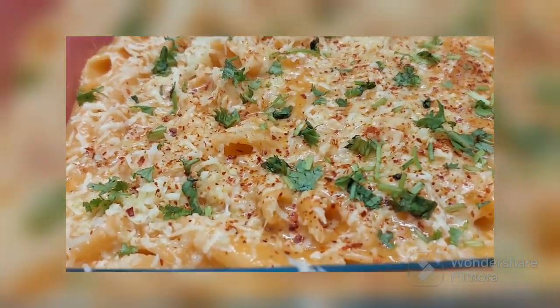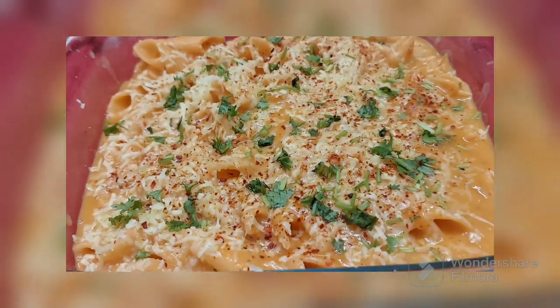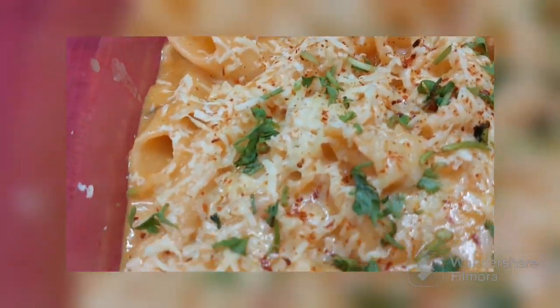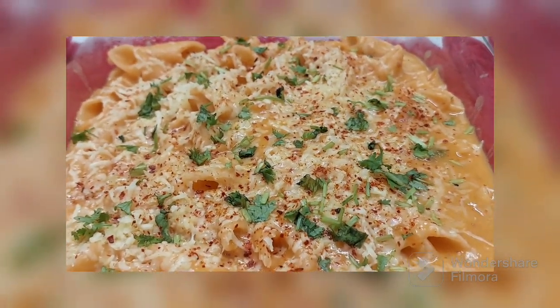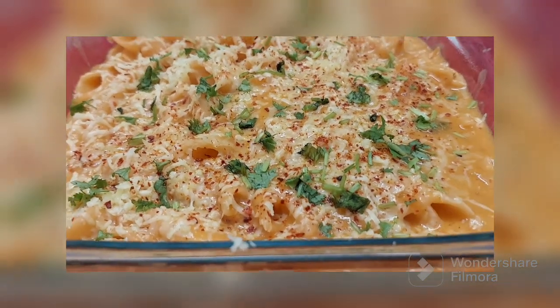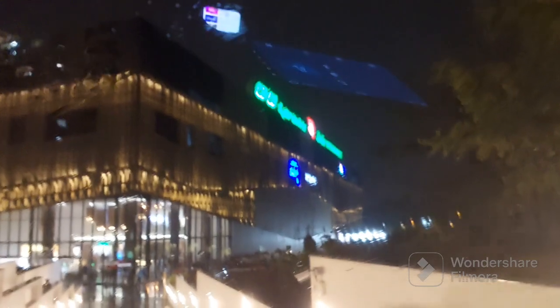Hello friends, assalamualaikum and namaste! I hope you all are doing super. I am Gul Rajput and you are watching my channel. I'm giving you a fantastic glimpse of Lulu Mall Bangalore and sharing a great cooker pasta recipe with an excellent trick.